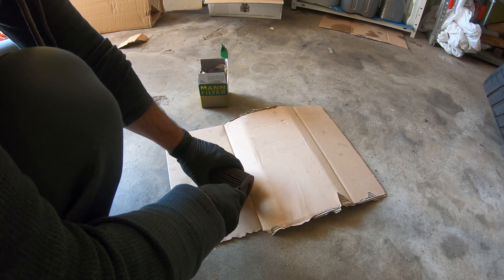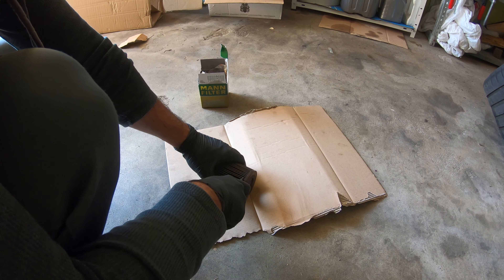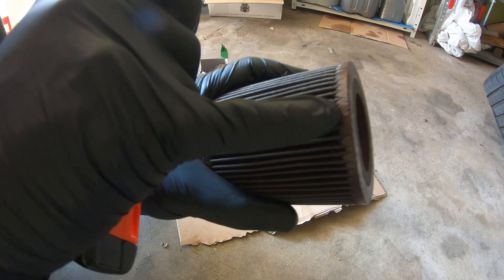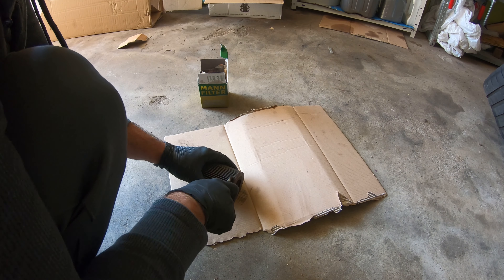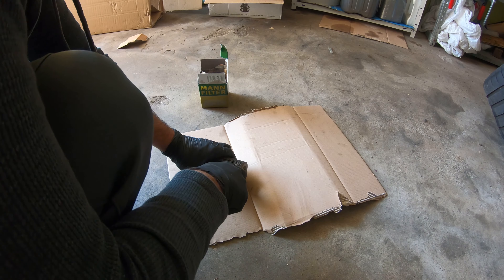What you want to do is get yourself a box cutter and cut in along the edge here, right where the top or bottom is, and this will unfold like an accordion. Then we'll be able to take a look at it nicely. Don't cut your thumb off.